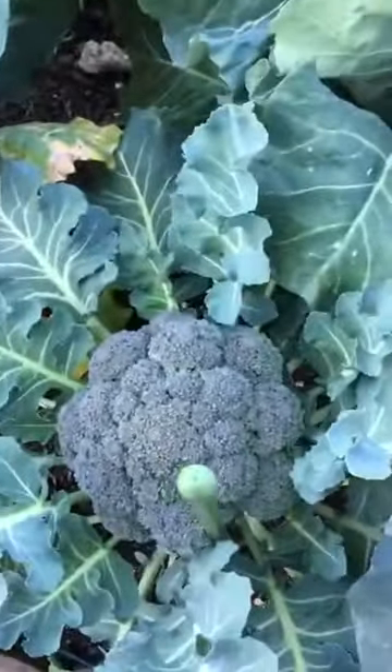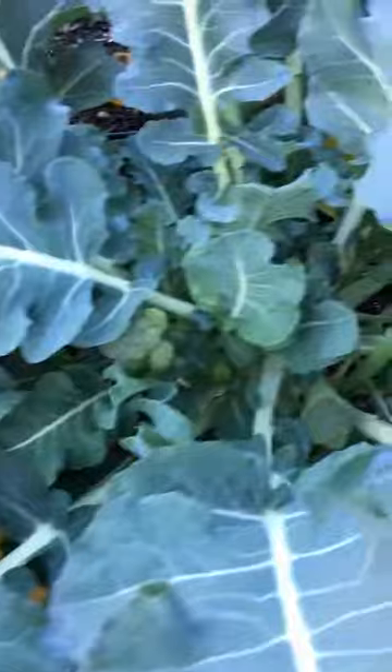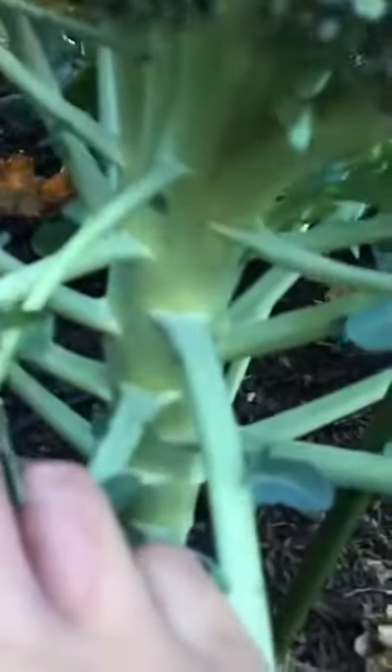I'm going to talk about harvesting broccoli and broccoli side shoots. It's really easy — all you're going to do is take a knife and cut it right below the florets.